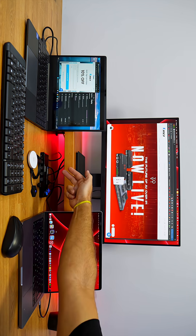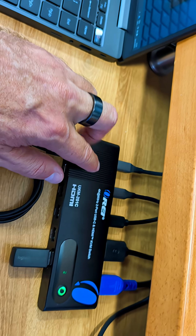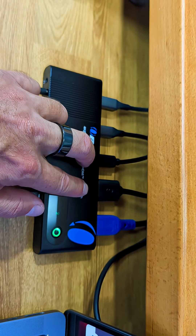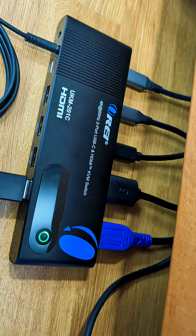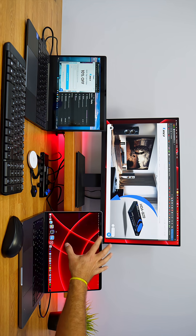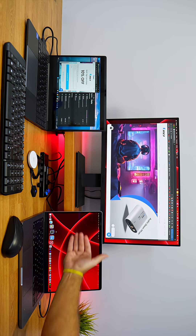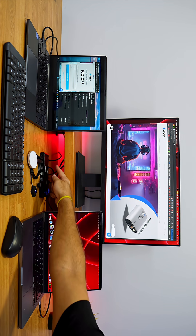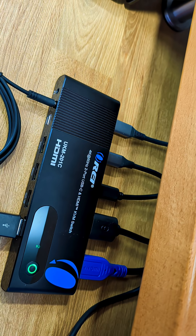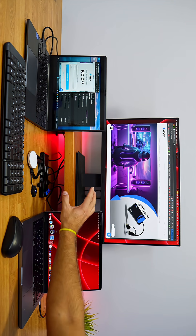Connectivity-wise, one of the computers — my MacBook Pro — is connected via a single cable on the USB Type-C port. This cable brings in power, sends out image to the display, and shares data as well. There's also a second cable connected here which brings power and charges the computer while it's connected.